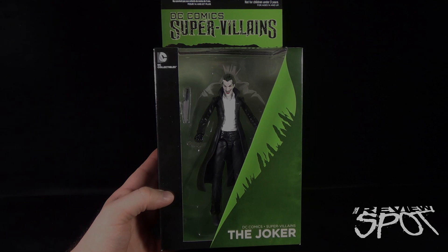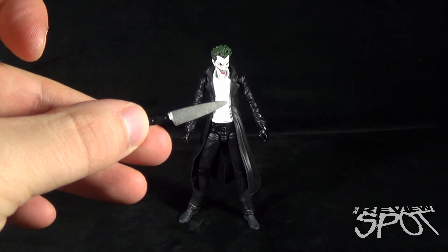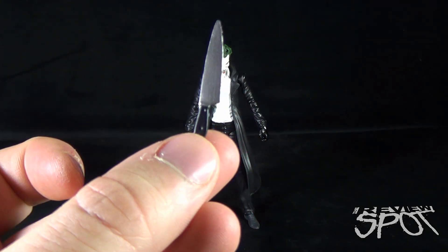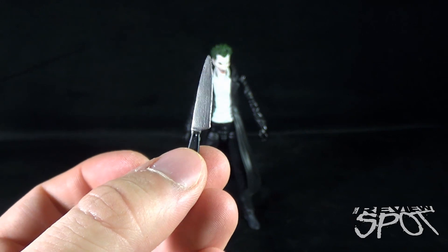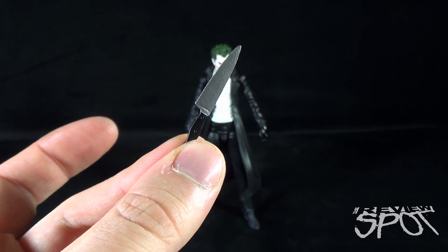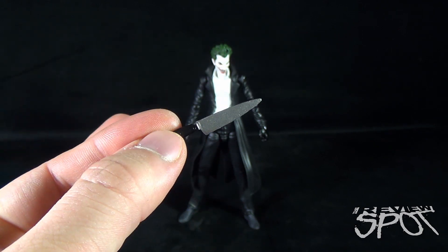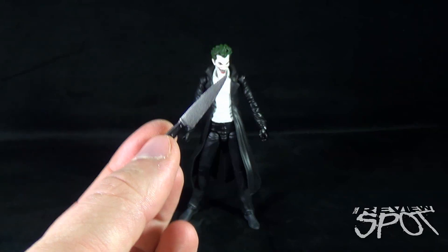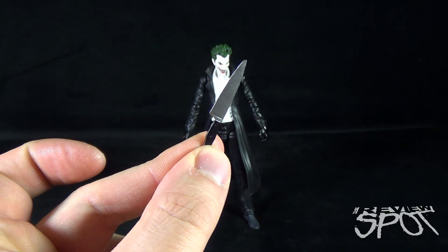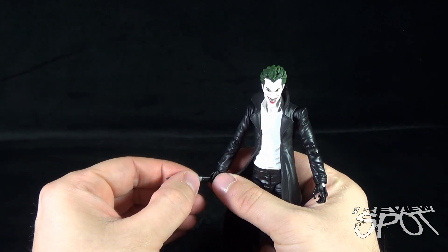The first thing we'll look at with Joker is the included accessory: a knife. Not much to say about the knife itself — just a black-handled knife with a silver blade — but it's a nice touch. It's nice to have Joker come with something as opposed to some other figures that come with absolutely nothing. Still no display stand, but a knife — I'll take it either way.